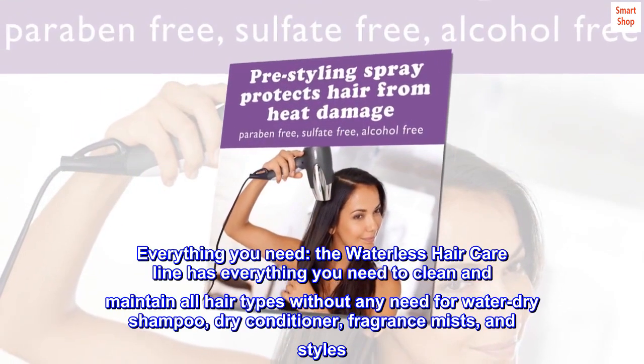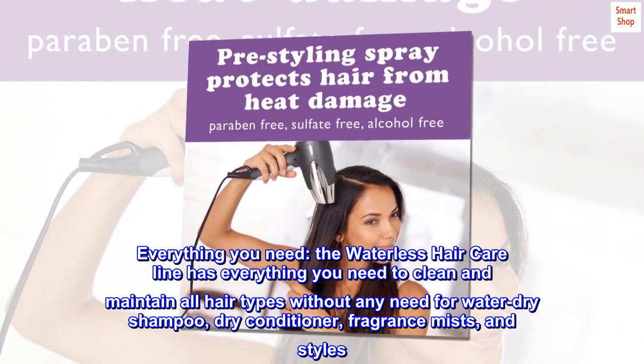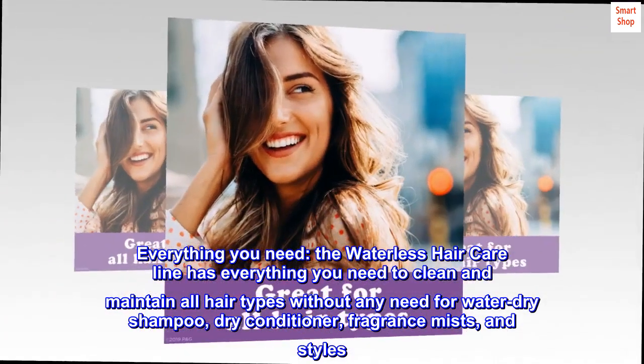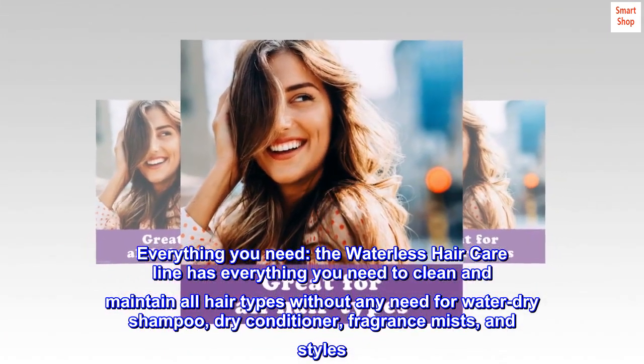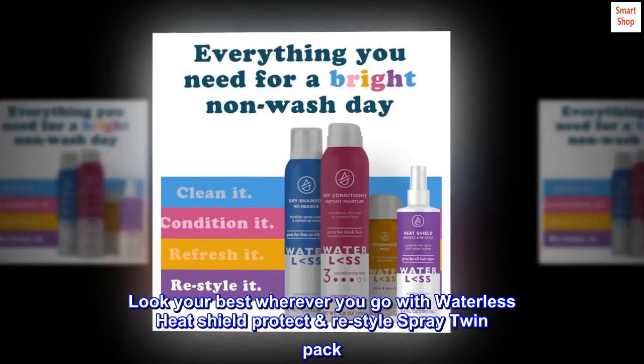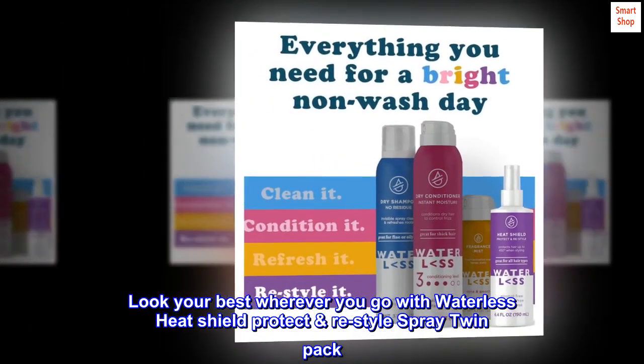Everything you need. The Waterless Hair Care line has everything you need to clean and maintain all hair types without any need for water — dry shampoo, dry conditioner, fragrance mists, and styles. Look your best wherever you go with Waterless Heat Shield Protect Re-Style Spray Twin Pack.